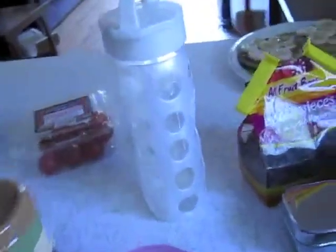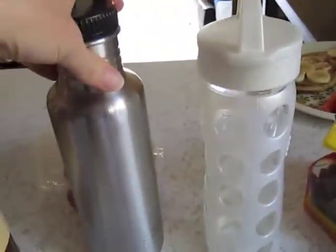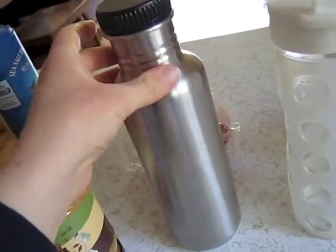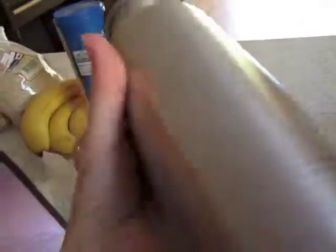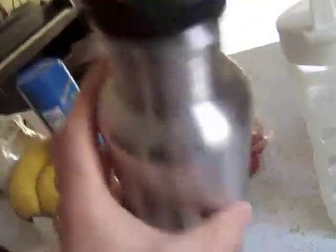So I just grabbed my water bottles — I wanted to show you those too, because that is a part of my food storage system for whenever I'm going out and about, especially going to work. I have two bottles. This is the first one I bought, probably my senior year of high school. This was Klean Kanteen — they came out around that time, so I was ahead of the trend. It's got the old school label that's totally worn off.